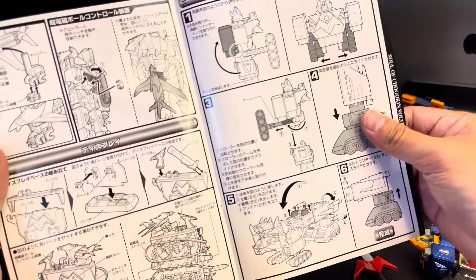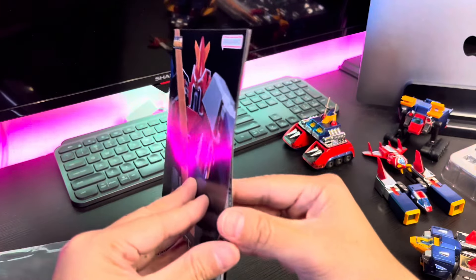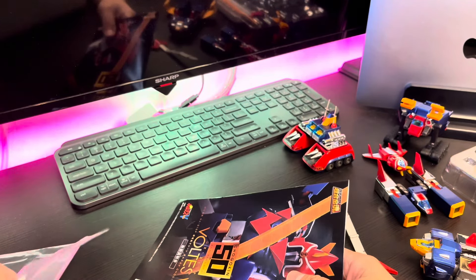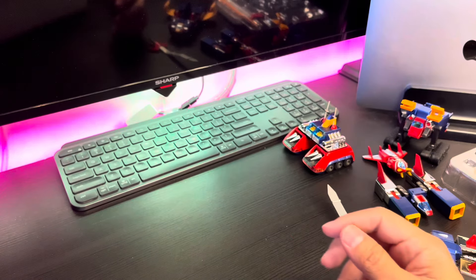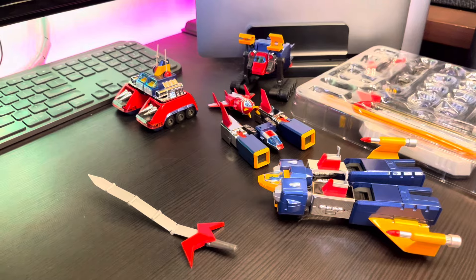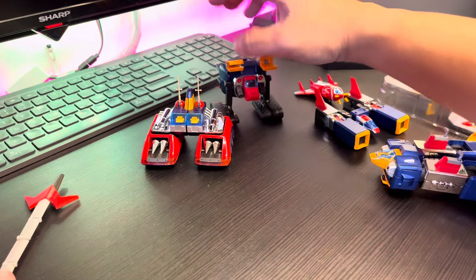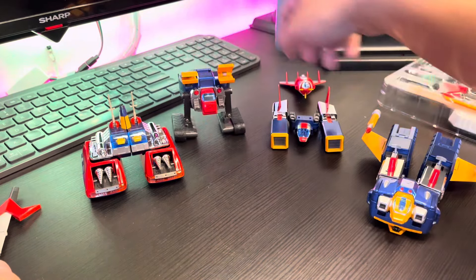They can make the full Volt Lander, which is nice. My comment is there's no story explaining the Voltus 5 — maybe they include that in the DX version. But even though this is not the DX version, I think it's better to include that kind of explanation, especially since not all Voltus 5 fans will buy the DX version — some prefer the smaller size for display.